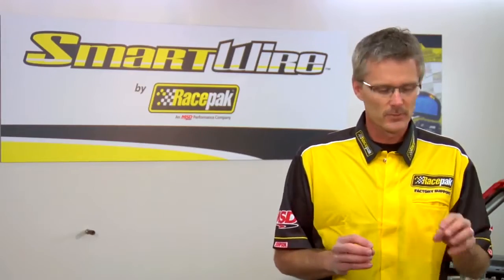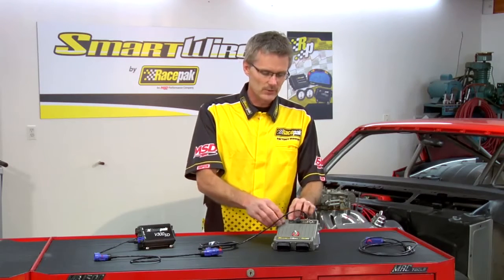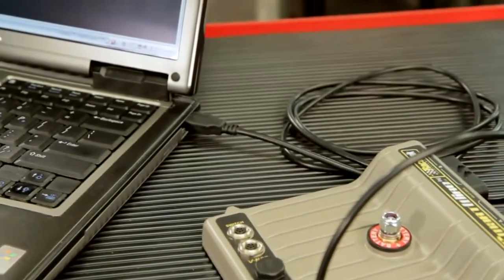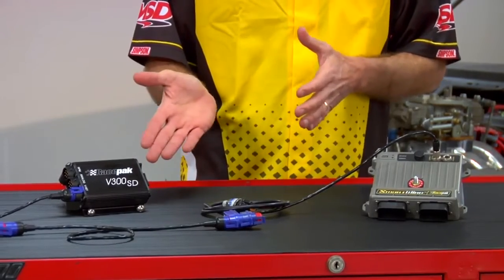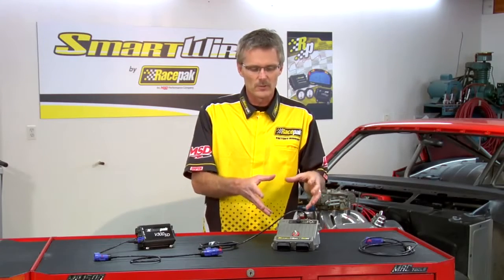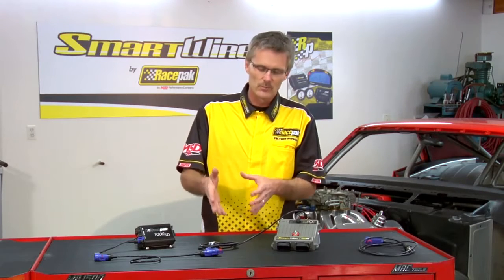Now let's talk about programming the Smart Wire. In previous videos, we talked about programming it as a standalone unit, in which case you would plug into the mini USB connector on top of the Smart Wire and route over to your PC. In this example, since we're connecting the Smart Wire to the data logger, we're going to program the Smart Wire just as if it were a sensor through the programming port of the data logger itself. Once you connect the PC to the data logger, the data channels from the Smart Wire are added to the configuration file of the data logger, just the same as a temperature sensor, pressure sensor, RPM sensor, or any other sensor.